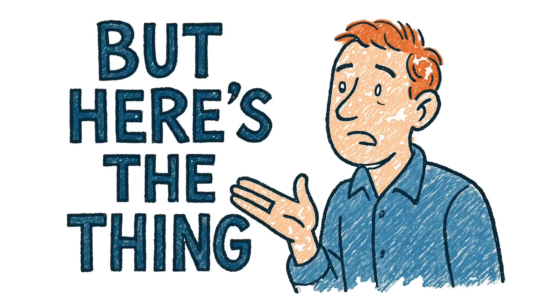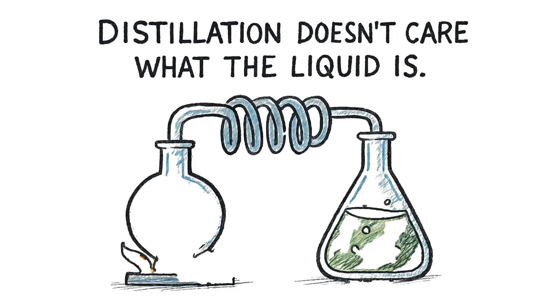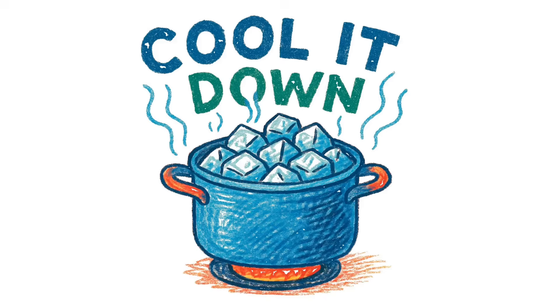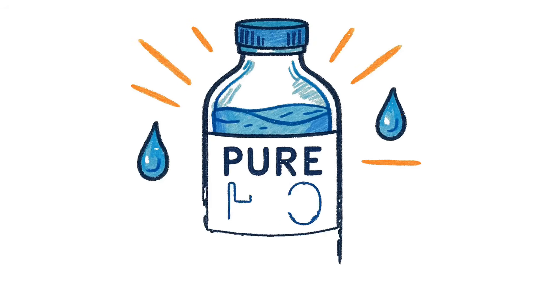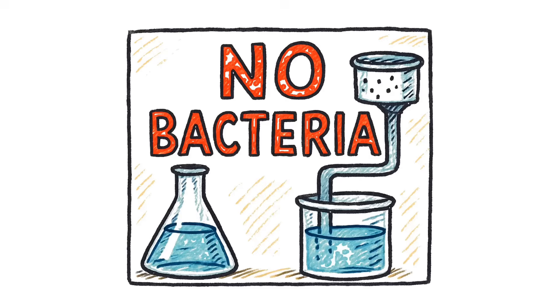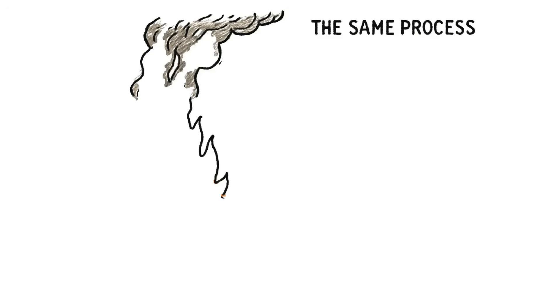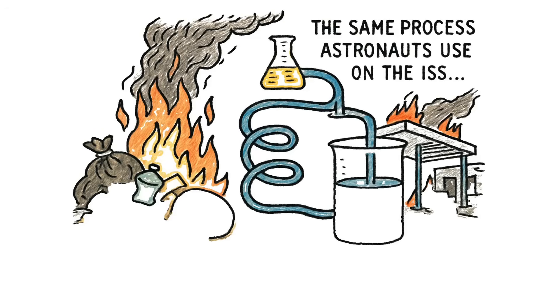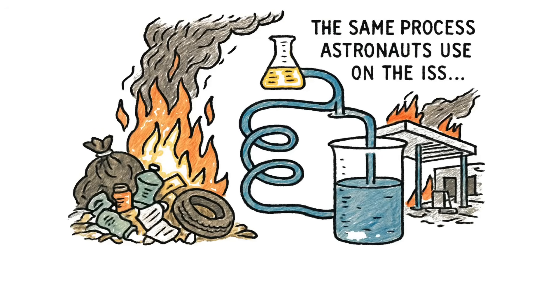But here's the thing: distillation doesn't care what the liquid is. Boil it. Capture the steam. Cool it down. Boom. Pure H2O. No salts. No urea. No bacteria. Just water. The same process astronauts use on the ISS — except you're doing it with trash in a fire in the ruins of a gas station.